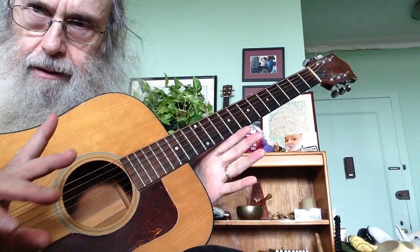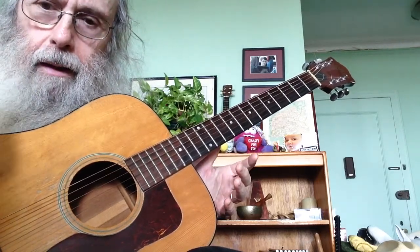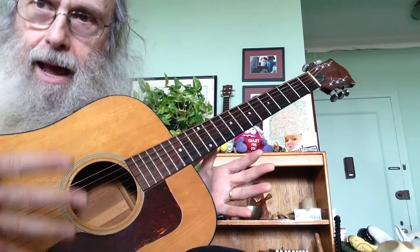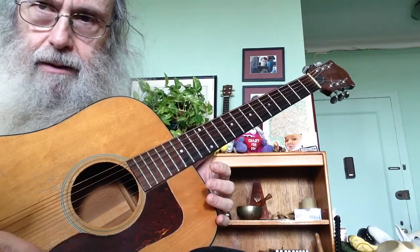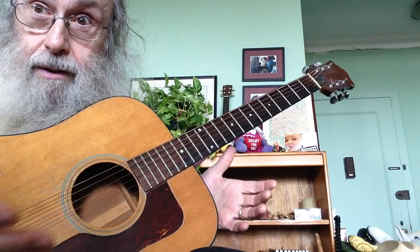Open D — the major pentatonic scale is like life. There are many different paths, but they all lead to the same place, which is happiness.